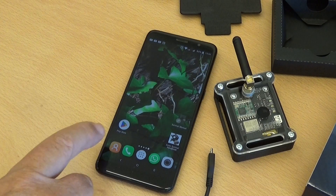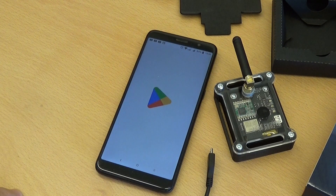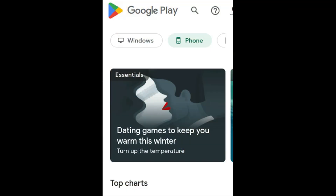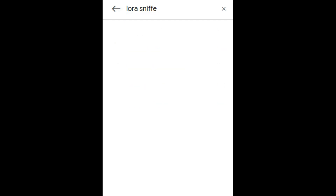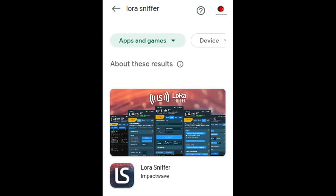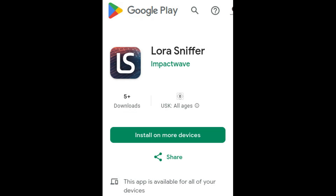As a next step, or during the battery loading, please download our app from the App Store. Type in LoRa Sniffer and follow the instructions on the screen for the download. We provide apps for both Android and Apple. Here the download for Android is shown.